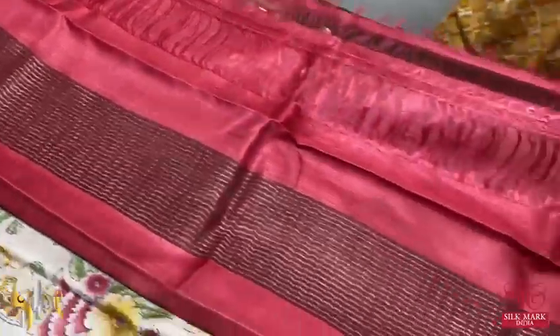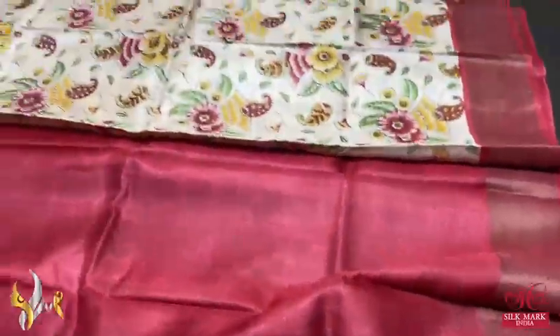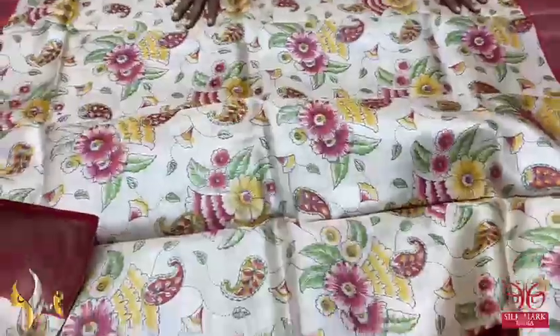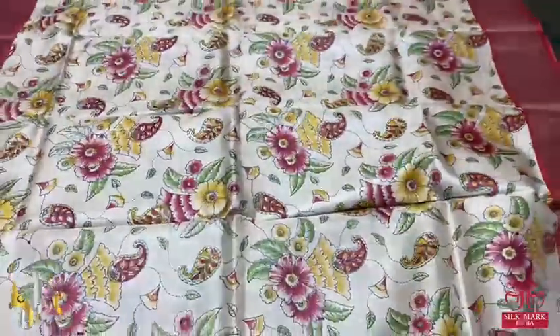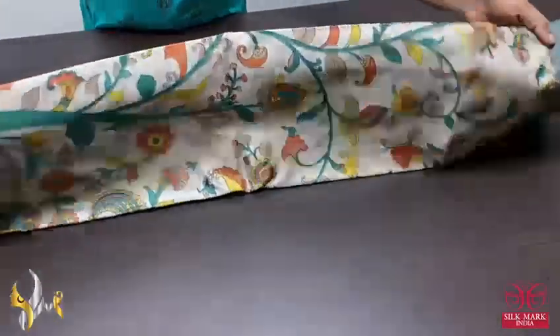The border is on a zari border base, and we have the same red for the pallu. The pallu has zari lines and the blouse piece is plain red. Excellent combination — very pretty cream and red — comes with authentic silk mug.